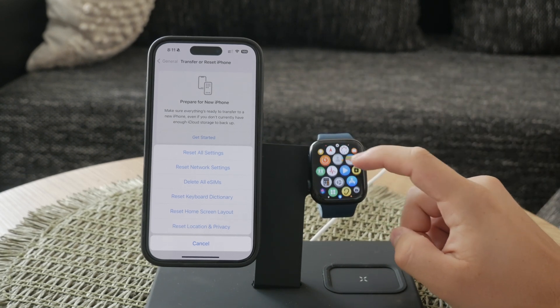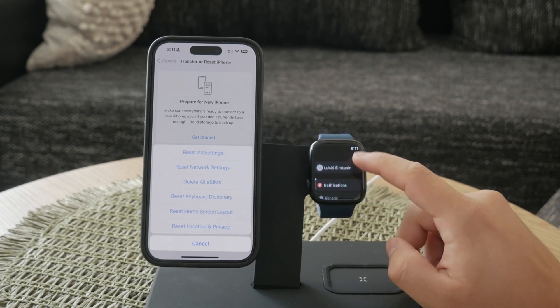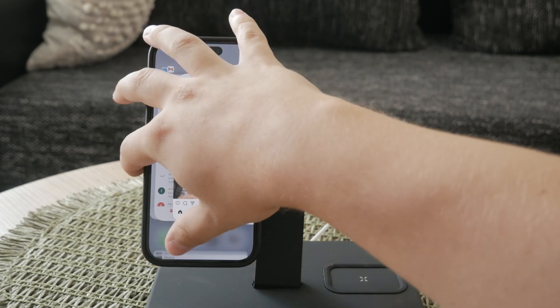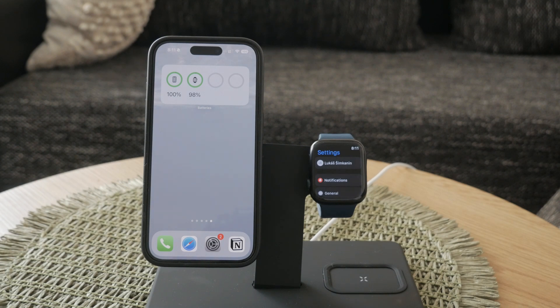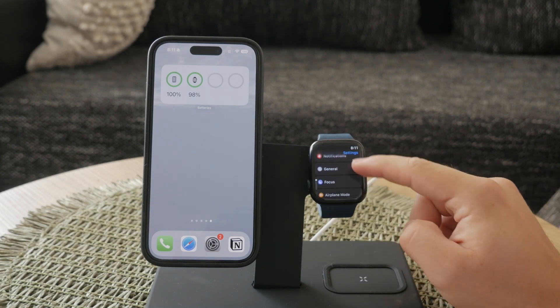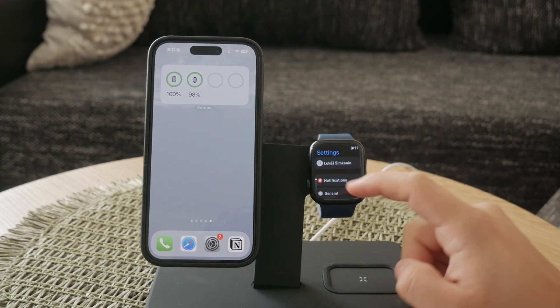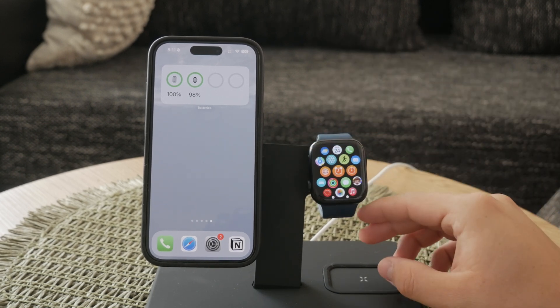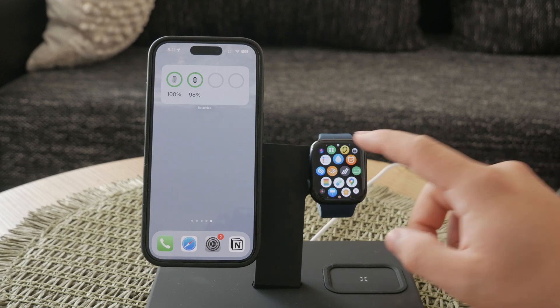Finally, it's essential to understand that while connecting to an unsecured network can be convenient, it also poses security risks. Following the steps I've outlined helps mitigate some of these risks, but always be cautious about the information you access and share on unsecured networks. By following these steps, you should be able to connect your Apple Watch to an unsecured Wi-Fi network successfully. Remember, managing these settings through your iPhone is often the easiest approach, ensuring a smooth and efficient process.